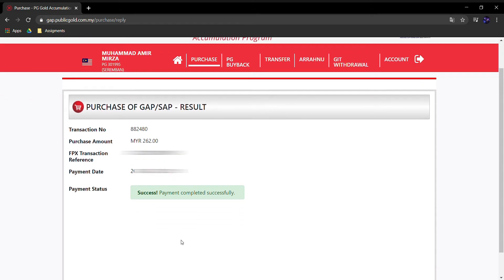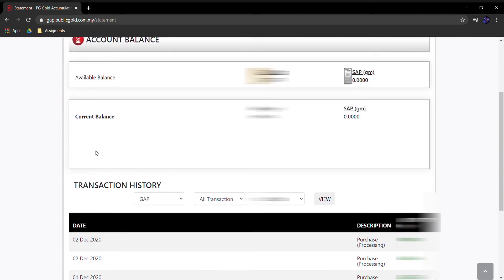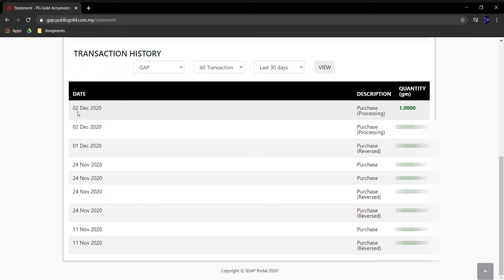Kemudian tuan-tuan check pula status atau balance — balance emas yang tuan-tuan dah ada, dan status emas yang baru beli tadi. Pergi ke Account, dia akan terus tunjuk current balance. Dekat sini dia akan tunjuk contoh hari ni 2 Disember — status pembelian iaitu sekarang tengah processing. Processing ni staff akan review pembelian dalam masa 2 hari bekerja. Kalau tuan-tuan beli hari Jumaat, Sabtu, Ahad dia takkan masuk lagi — hari Isnin baru dia akan proceed, mungkin Isnin atau Selasa baru dia akan approve dan masuk ke account.